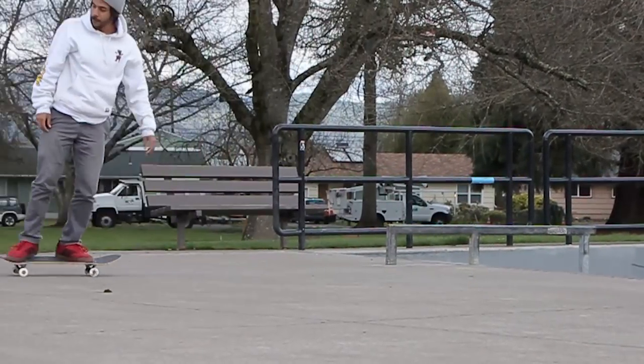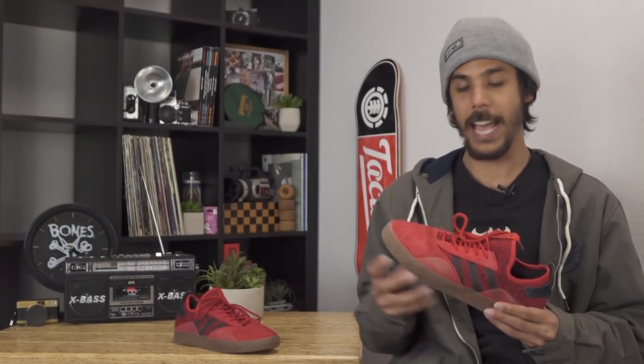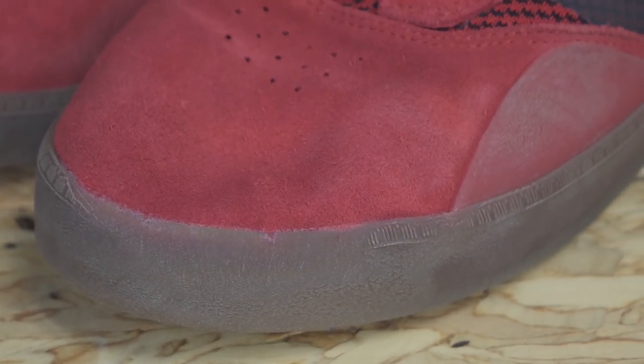I've been skating these for about two, maybe two and a half weeks so far. Pretty durable shoe. There's Adituff under the suede right here, which is just a layer of rubber for added durability. As you can see, the shoe is holding up really well.